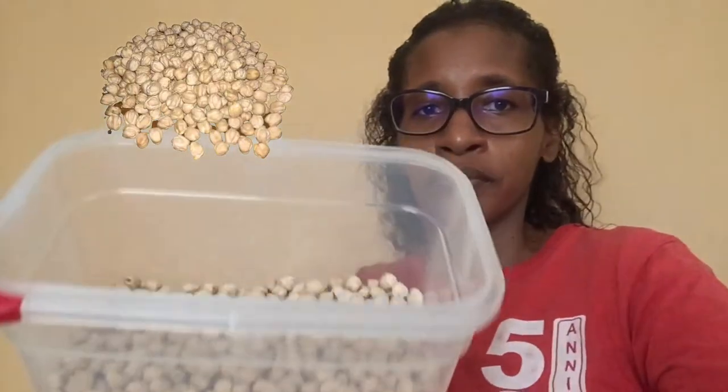Hello, everyone. Welcome to another episode of Kendra's Corner. Today, I'm going to use these chickpeas that you're seeing here. We in the Caribbean, we call this chana. It's also chickpeas.